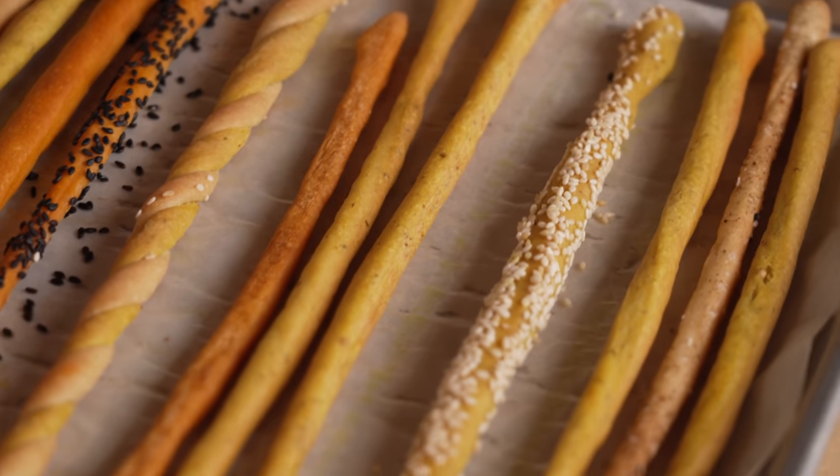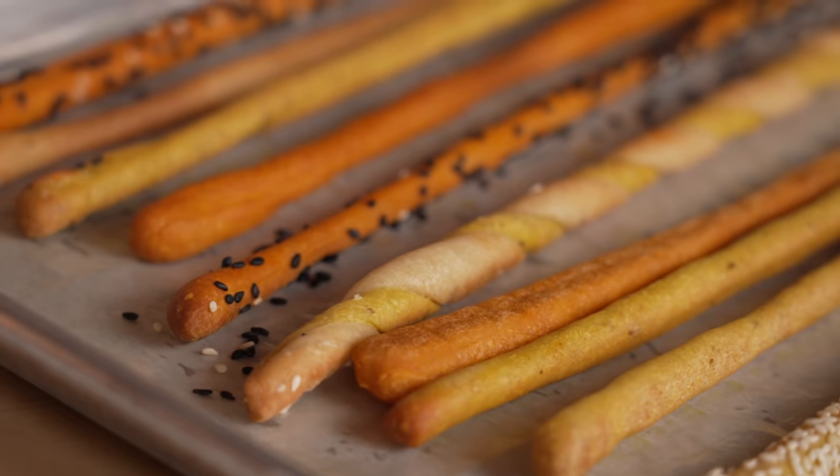Hey everyone, I'm Clara Safitz. I am not in my home kitchen. Today, for the first time, we are taking Dessert People on the road. We have a very special guest. We flew all the way to LA to do this episode. I'm so excited, and together with my special guest, I'm going to make this recipe for crispy olive oil breadsticks.